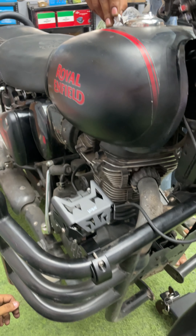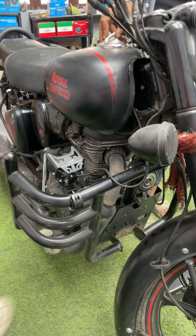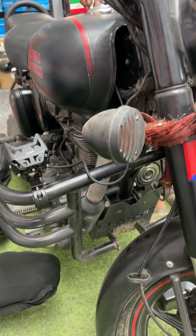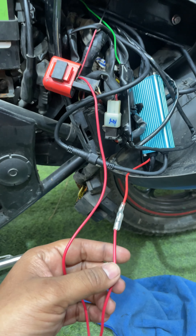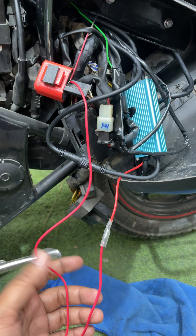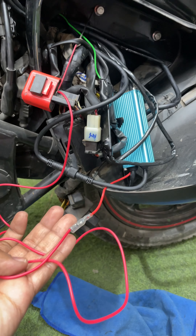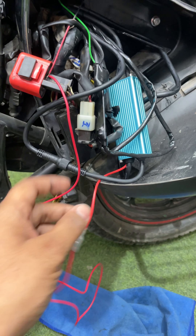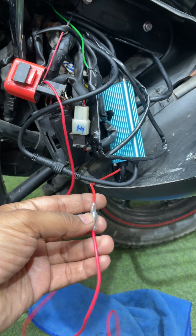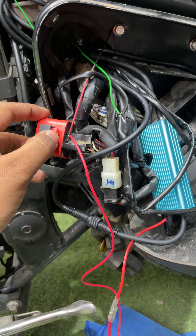Now the main thing to remember — jaise mein ne last video mein bataaya tha — agar aap arrows ko dekh rahe hain toh yeh arrows jo hain inko aapko same position pe rakhna hai, and then connection kar dena hai. Very easily yeh cheez ho jayegi. Yeh choti choti si cheez hain to make sure ki aapka connection proper achhi tariqe se ho raha hai. And this is the top cap, jo make sure karta hai ki koi bhi paani ya phir koi bhi dust andar nahi jayega.